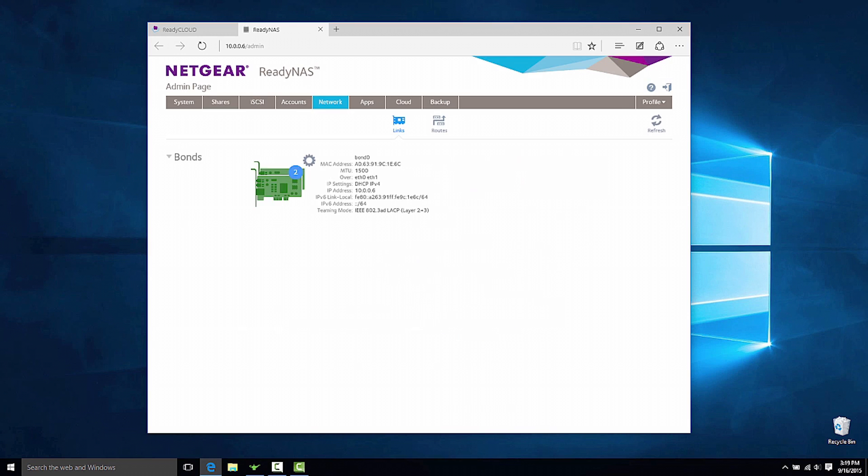Click Create. You will now see two Ethernet ports on the ReadyNAS bonded together.